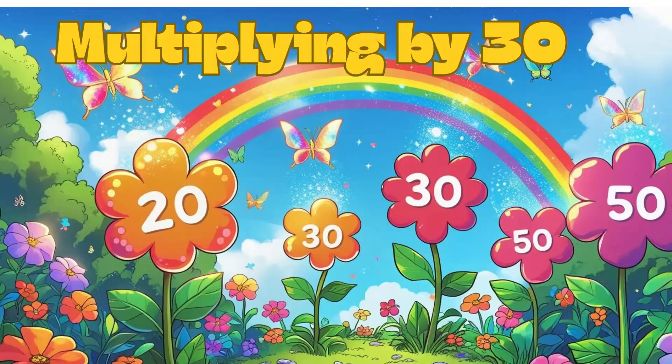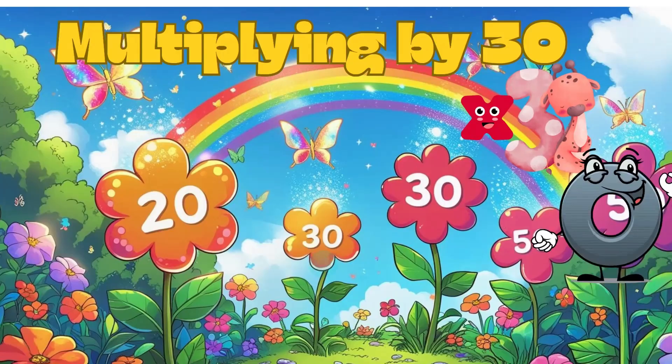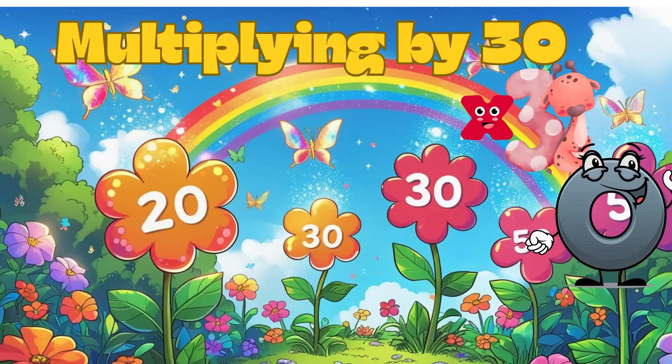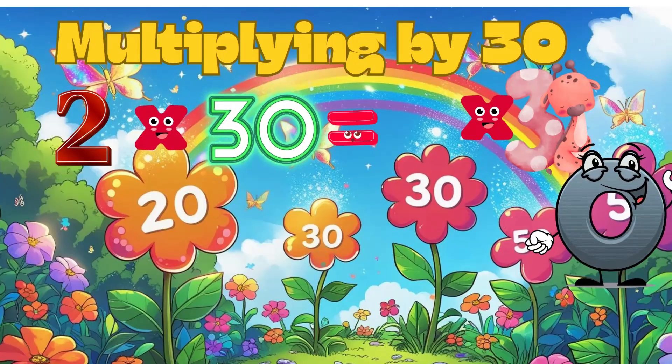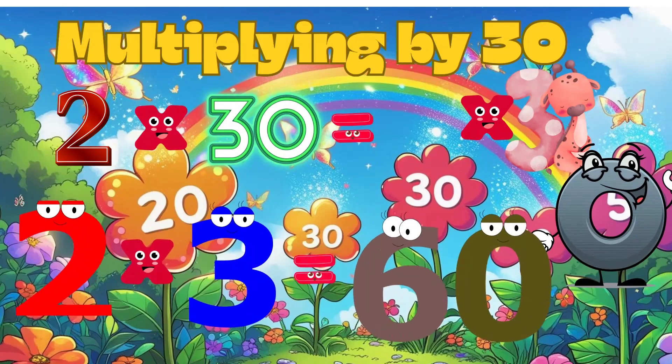Now multiply by 30. First, multiply your number by 3, then add a zero. Let's do 2 multiply 30: start with 2 times 3 is 6, then add a zero to get 60. That's great!